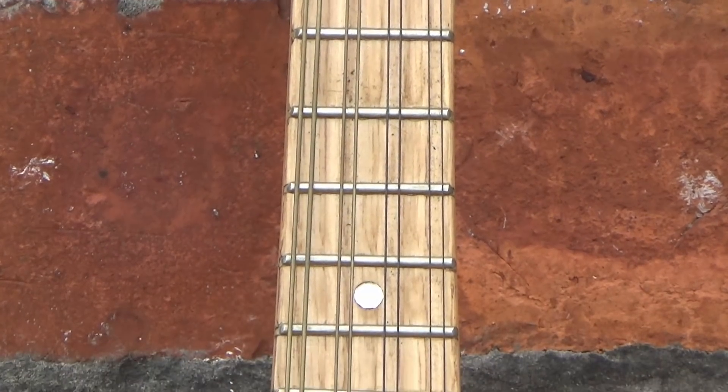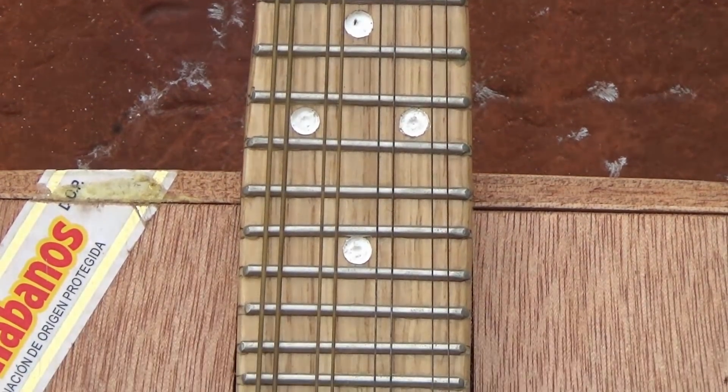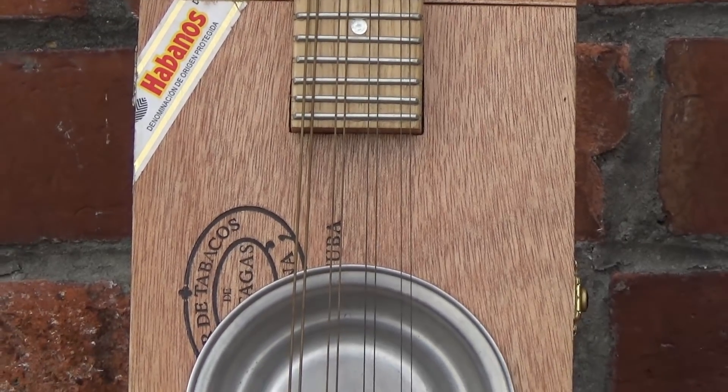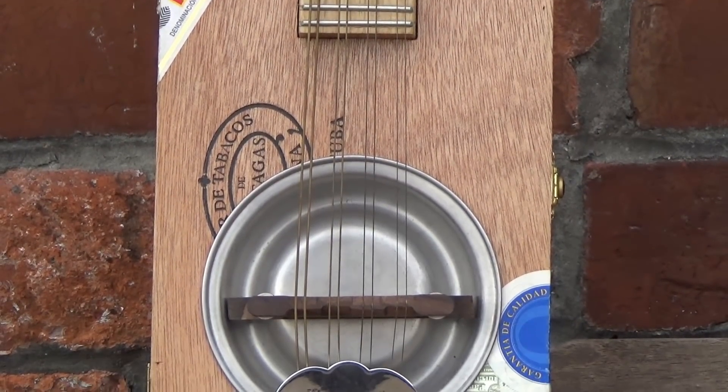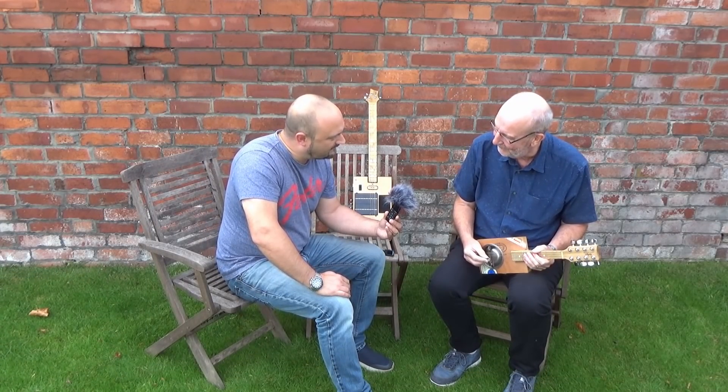And what's this called then? This is the Mando Tone — Triple-O5 is this one. So how many of these have you made now in total? Oh, it's probably around about the four or five mark. Some of the numbers haven't actually been finished.